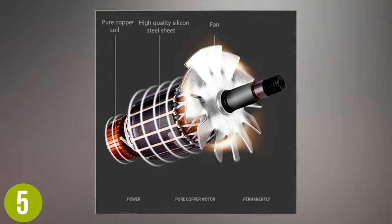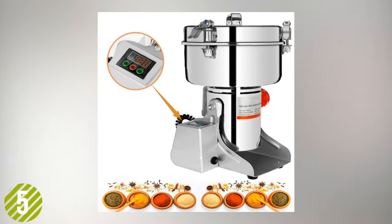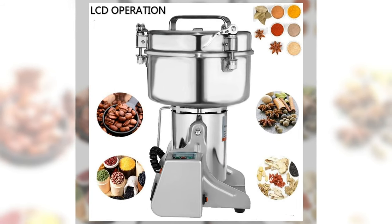Its non-slip design allows it to operate without sliding around on the counter for added safety, while the LCD screen makes it convenient to adjust and use overall. From coffee beans to mineral stone, this is a high-quality mill designed for a variety of tasks.